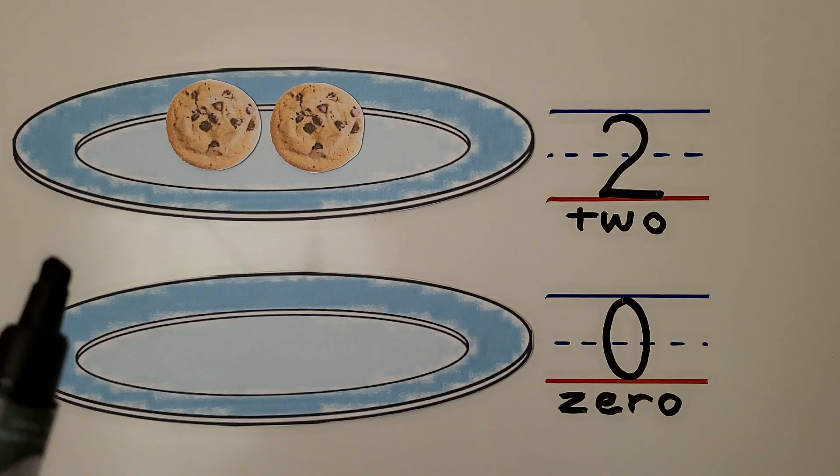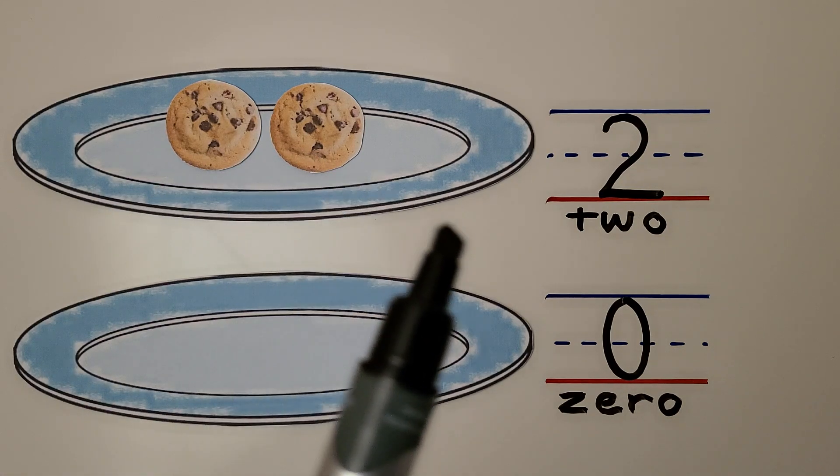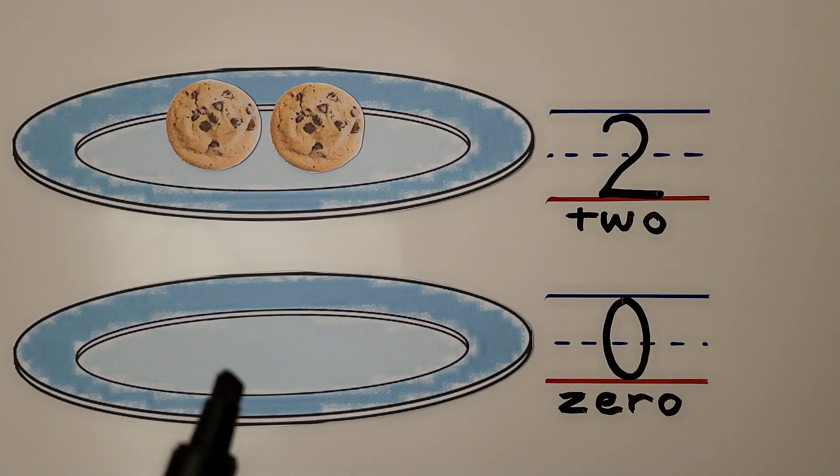Here we have a plate with cookies. There are one, two cookies — there are two. There are no cookies on this plate. This plate has zero cookies.